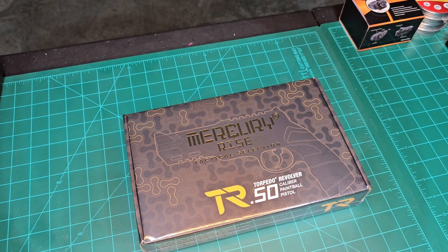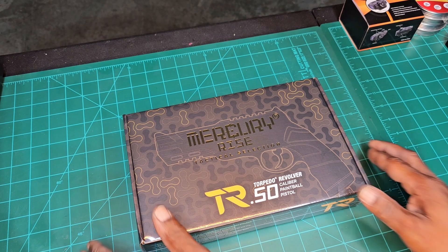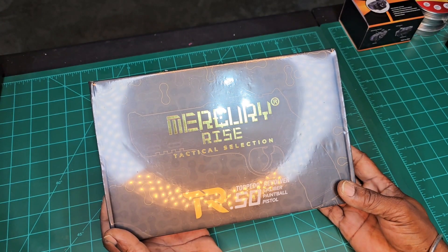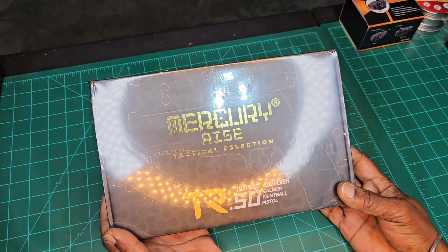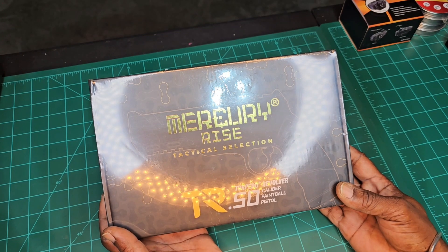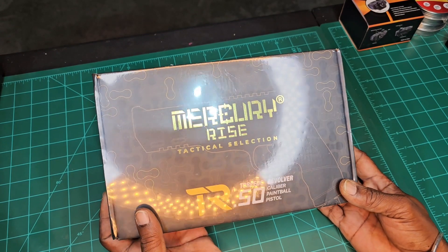What's up everybody, welcome back to the channel. Today the folks at Mercury Rise sent me something over — from their tactical selection, the TR-50 torpedo revolver, 50 cal paintball pistol.